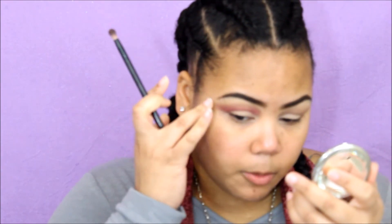I'm going to take this e.l.f. brush — I think it's a smudger brush — and blend that up. In all honesty, I wasn't trying to go for a dramatic look but apparently I can't stay away from drama, so it's probably going to be dramatic. I'm just going to blend it up and make sure there's no harsh line.